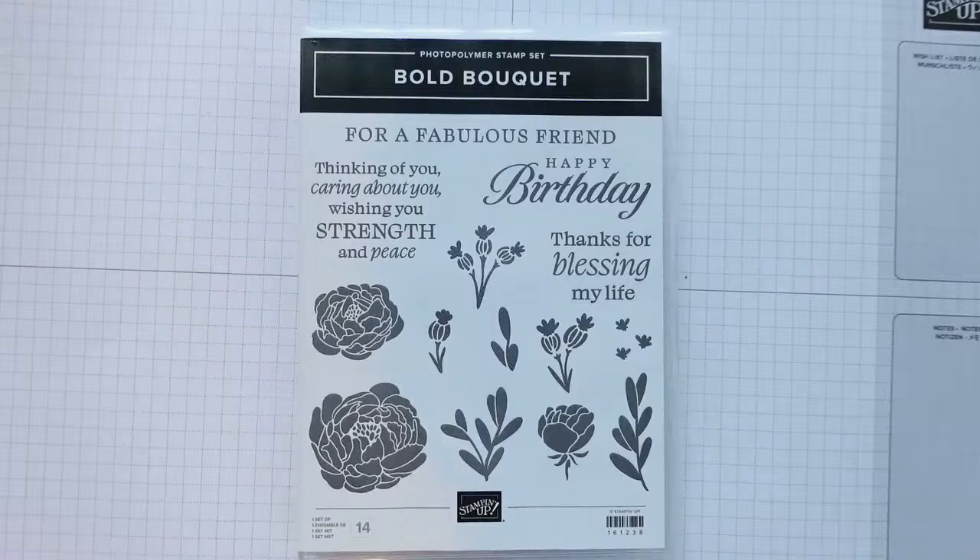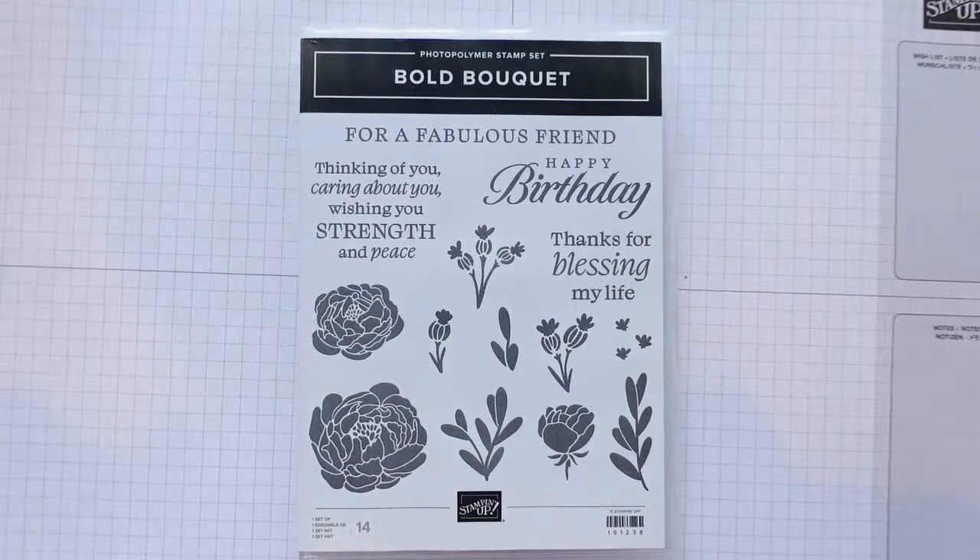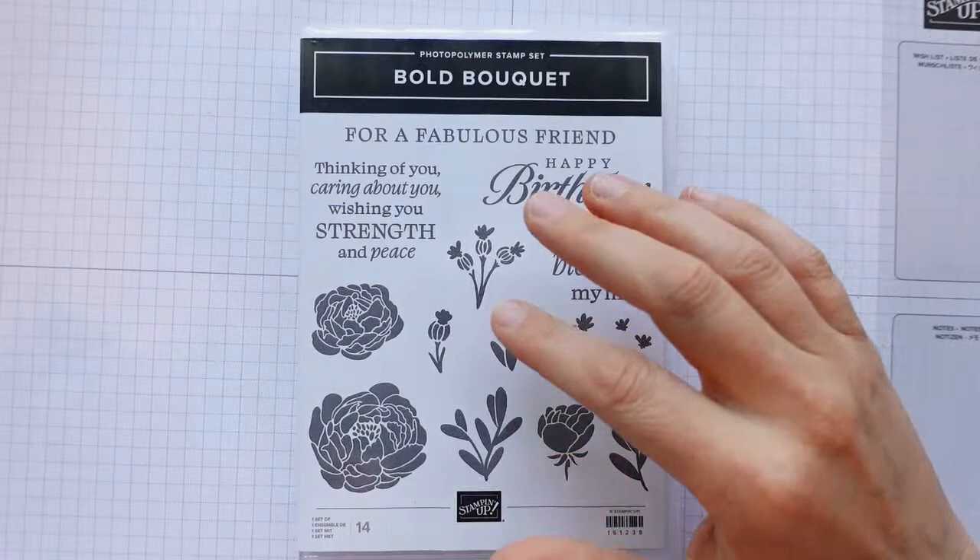Good evening and thank you for joining me for this Thursday evening YouTube live video. I'm Heather Thomas, the Songbird Stamper. I come to you live on a Thursday evening for a bit of crafting, a bit of chatting and a bit of tutorial. This one was inspired by a challenge in my team group — creative challenges that run for two months, where everybody who takes part gets a prize and can be entered into a grand prize draw.